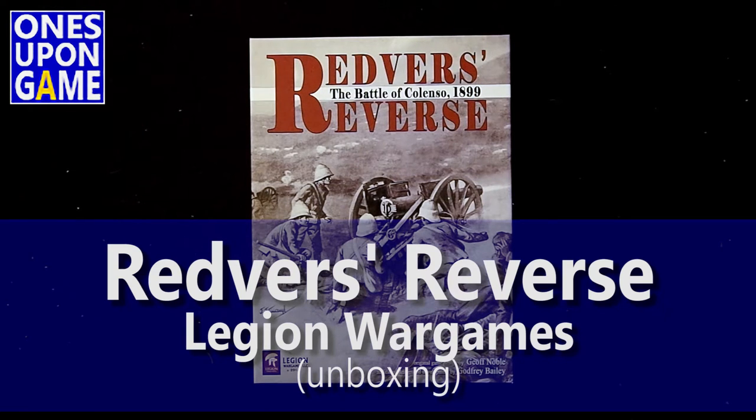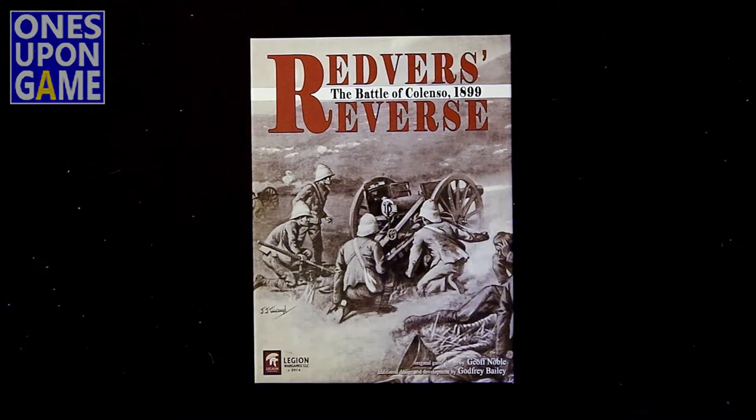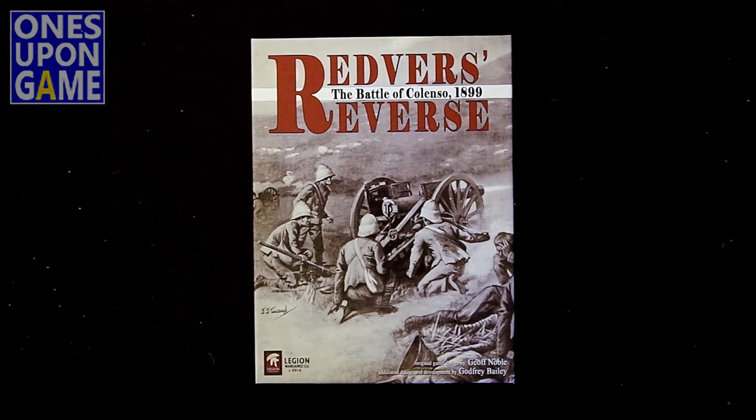Hey, this is Kevin Kitchens of Once Upon a Game, and today we are going to do a quick unboxing of Redverse Reverse, the Battle of Colenso, 1899. It's by Legion Wargames, and it just came out in 2016. Design by Jeff Noble, with additional design by Godfrey Bailey. This takes place during the Boer War, and that's about all I know about it.